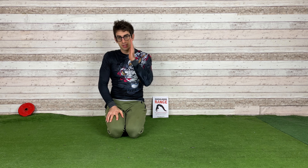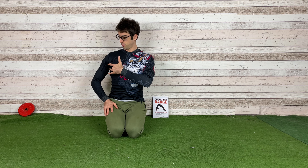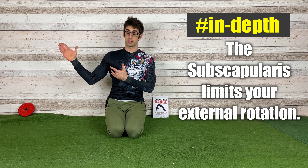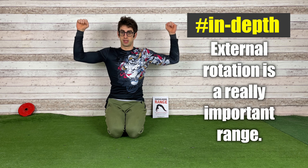We're going to see how to stretch the subscapularis, which is a muscle here in the front part of your chest, under the chest — one of the muscles of the rotator cuff. You stretch the subscapularis when you move your shoulder in external rotation, which is a really important range if you want to bring your shoulders overhead or do any activity requiring shoulder rotation.